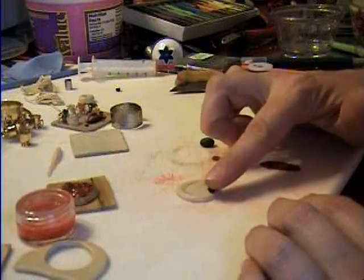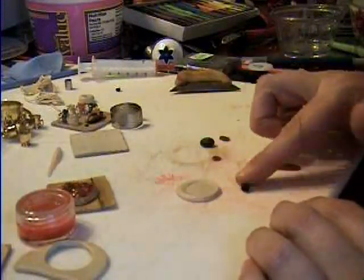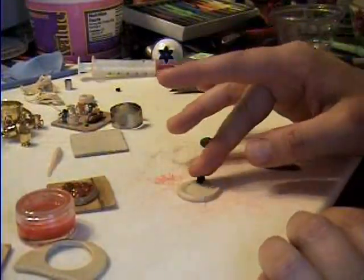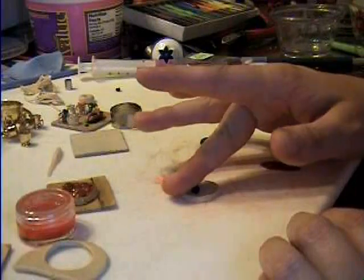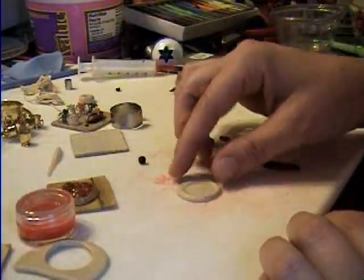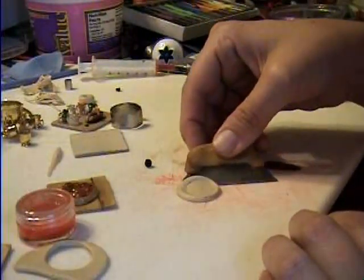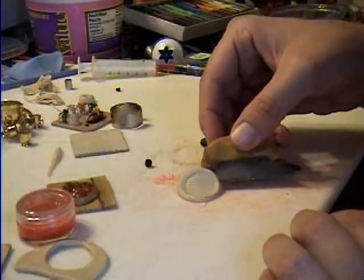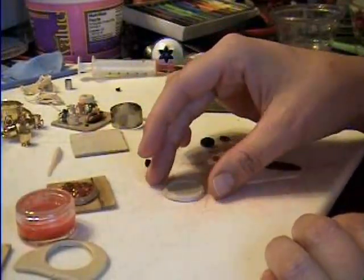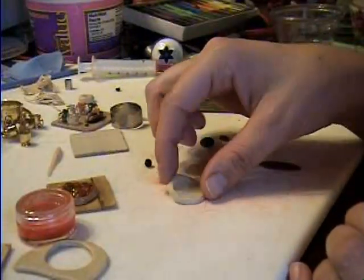You go around and texture all of it. You don't have to texture the bottom, even though that little lid gives you some lines. So you have your pizza crust, and then you throw this in the oven and bake it.